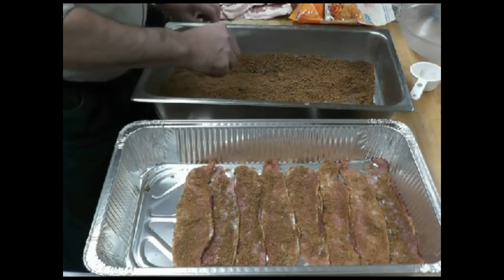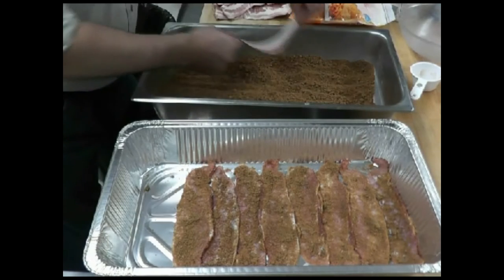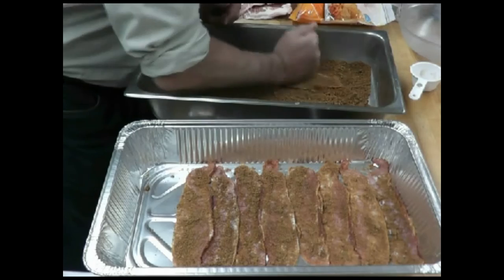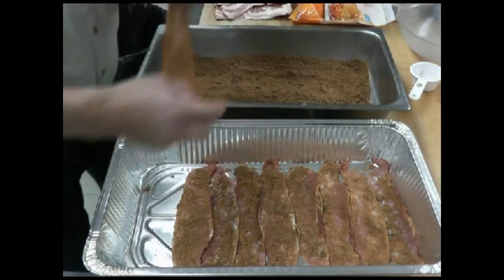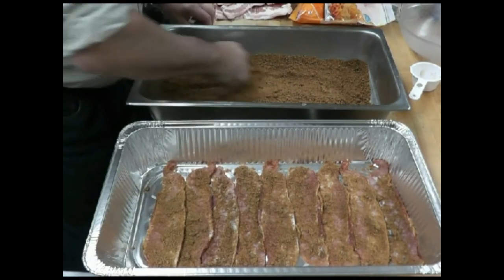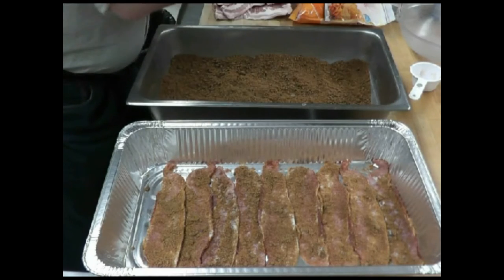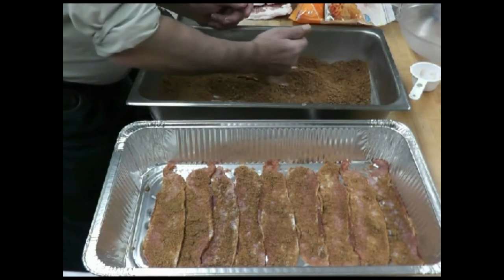Here we go. We're taking that bacon, we're dredging it in the brown sugar, cayenne pepper, and black pepper mixture, and panning it up. The big suggestion here is always to use either a disposable pan or line your pan with aluminum foil, because once this brown sugar melts on it, you're not getting it up.